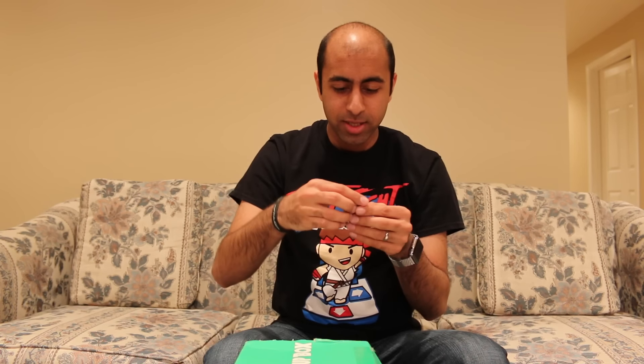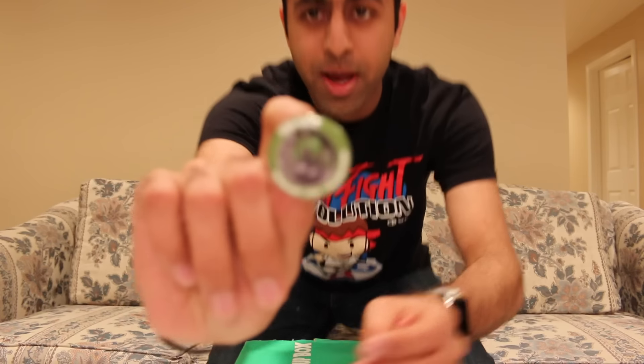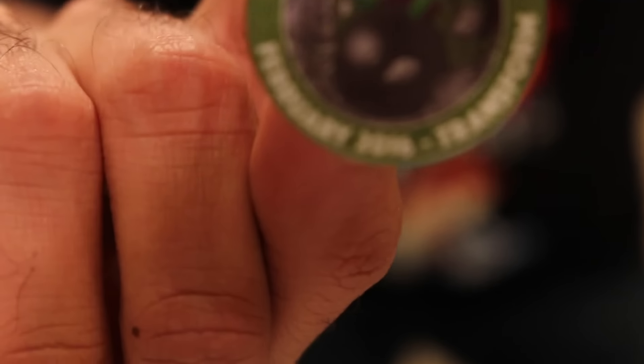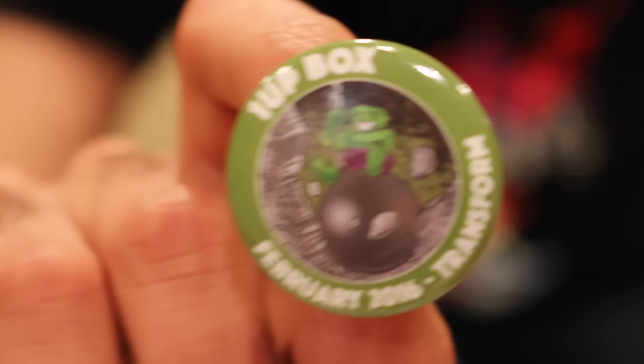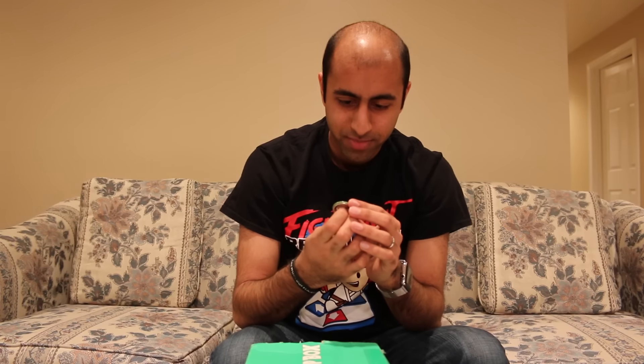I can't wait to see what else is inside. I want to know what the theme is for this month because I forget. There's always a pin every month that has a theme. So here's what the pin is — Transform! The theme for this month is Transform. It's got like a little Hulk on it. So the theme is Transform, and obviously Kirby transforms into many different forms and everything, so that's clever.